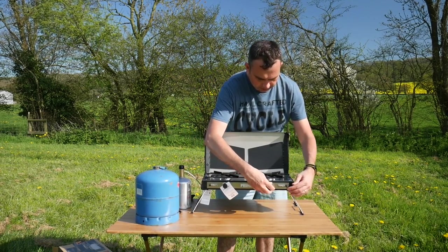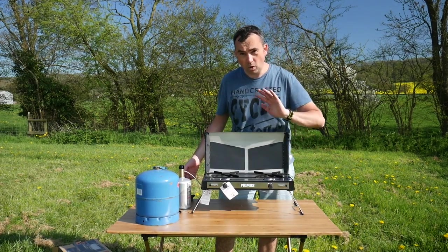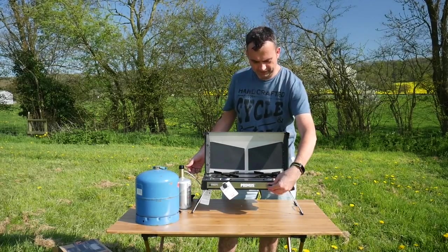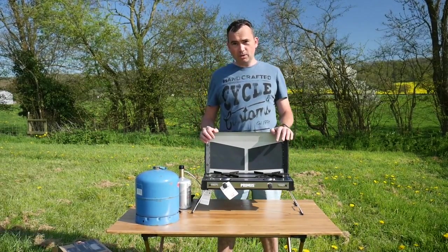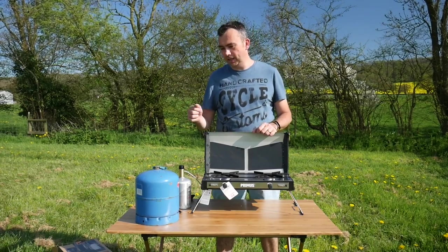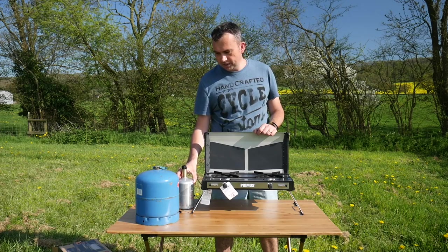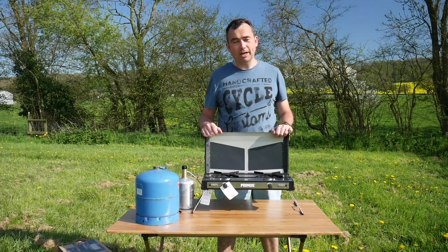Turn this on, ignite — there we go, quite a good burn coming through on that already. Let's turn it off — getting singed! So that was a very quick and easy way to set up the stove. No messing around with rubber hoses, trying to connect them and get different connectors for different gas supplies. You can use the small canister or the big gas supply — very practical.